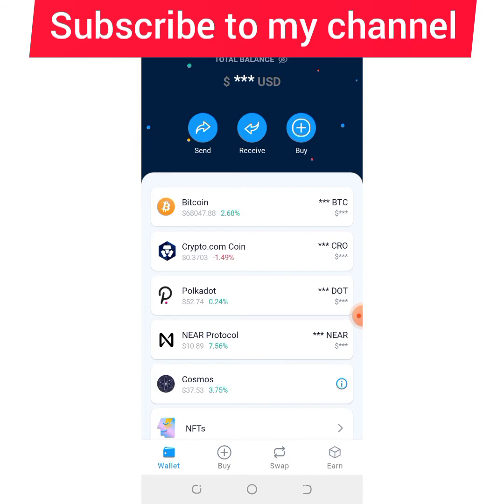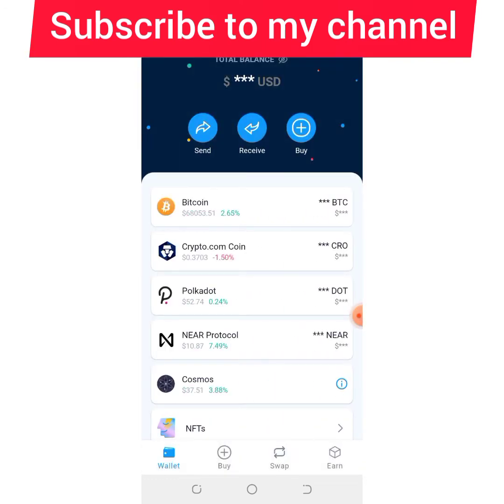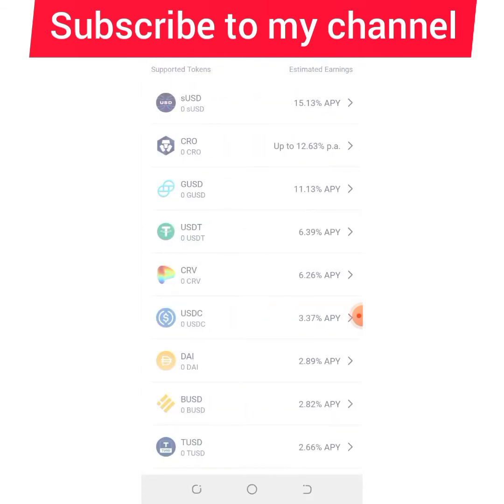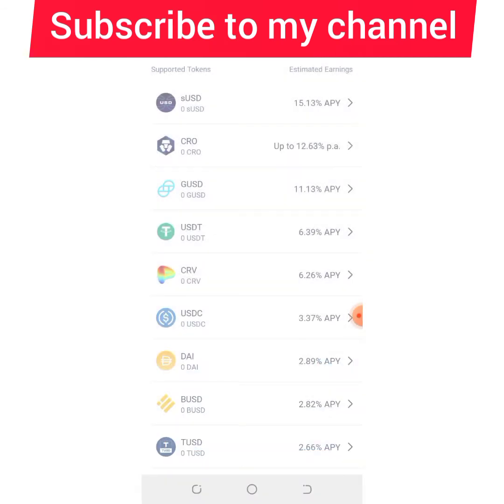Once you've downloaded the wallet, written down your recovery phrase, and set your PIN, you'll arrive at the main screen. You need to transfer some money into this wallet first. For example, if you want to stake CRO — the coin I told you would do 10,000x — you buy CRO on any exchange, transfer it to your DeFi Wallet, then go to 'Start Earning' and select CRO.